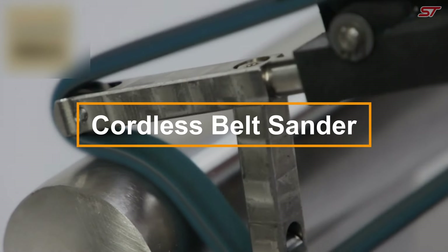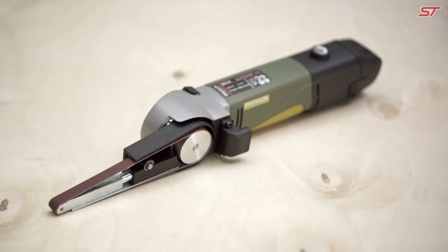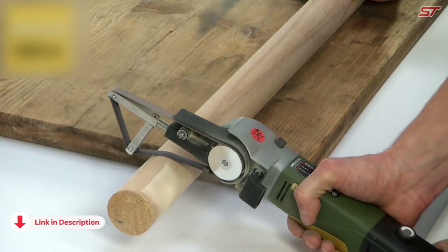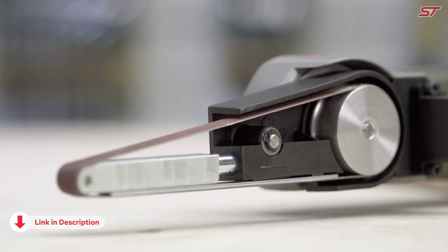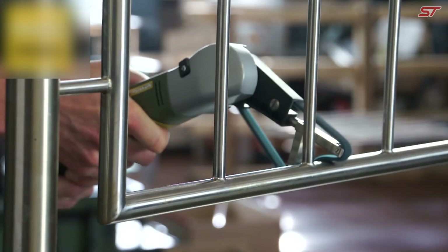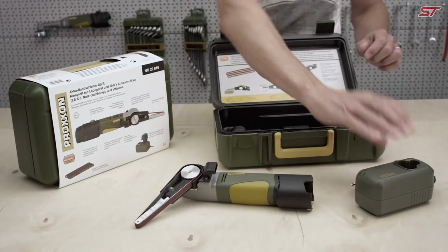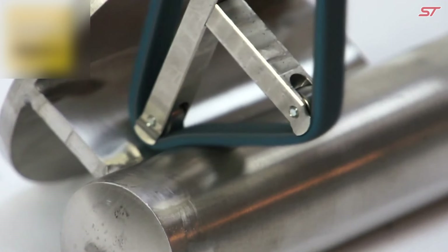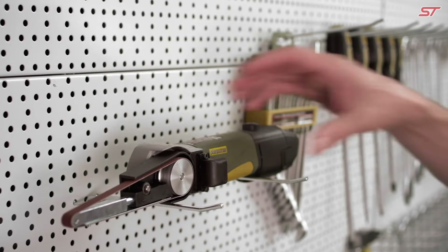The Proxxon BSA Cordless Belt Sander is a compact yet powerful tool perfect for sanding small parts or hard-to-reach areas. Weighing just two pounds, it offers precise vibration-free performance with minimal fatigue even during extended use. The head rotates 60 degrees with ease and it operates quietly. Equipped with a vacuum cleaner connection, it keeps your workspace clean.